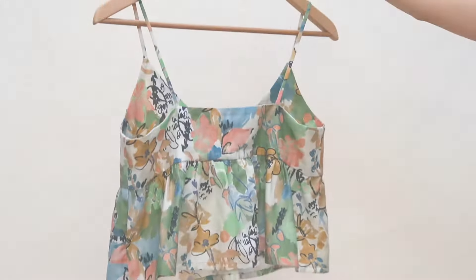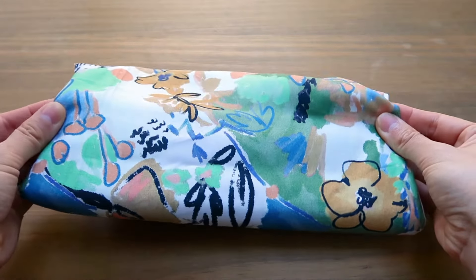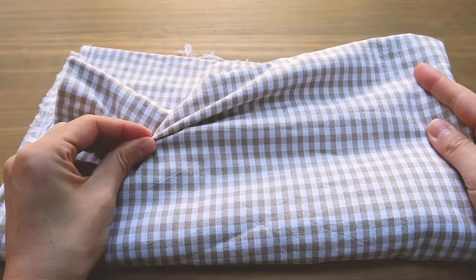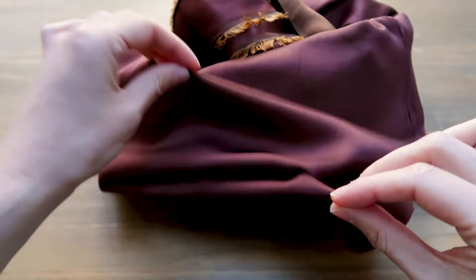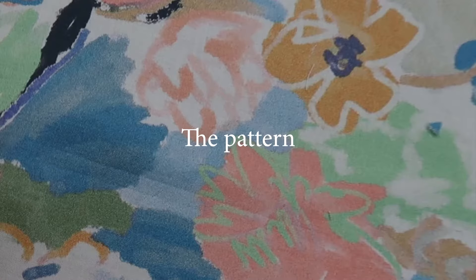The fabric shouldn't be too thick; it should be woven and non-stretchy. Poplin would be perfect, as would chambray, linen, gingham, any sort of satin, or silk. The pattern comes in eight different sizes, so click the link in the description to check it out on my shop. All right, let's get started with the sewing steps.